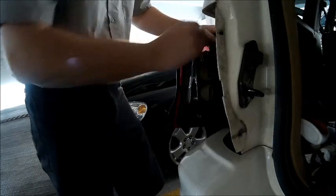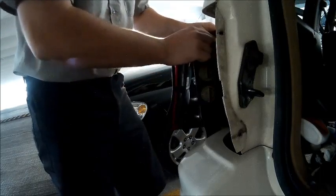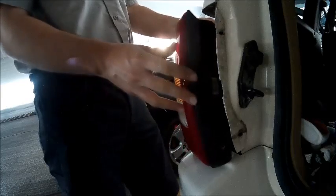To properly install the carrier, just make sure you clock it properly — it can only go in one way. Once it is in place, click it to the right and you should be good to go.